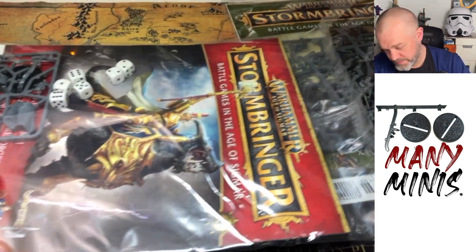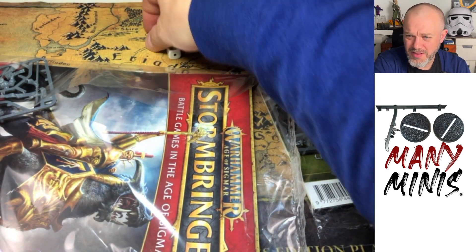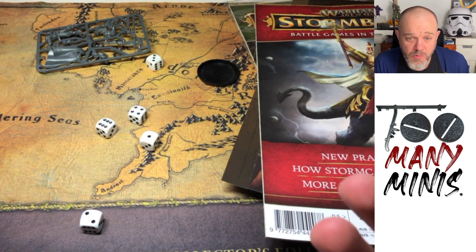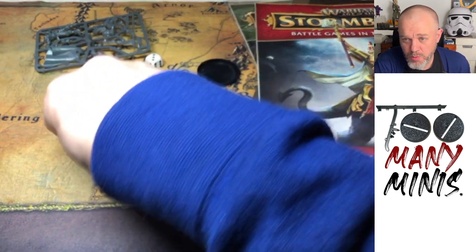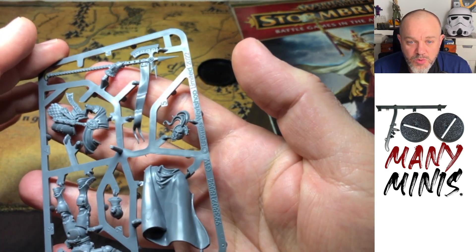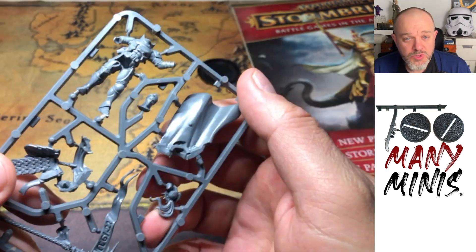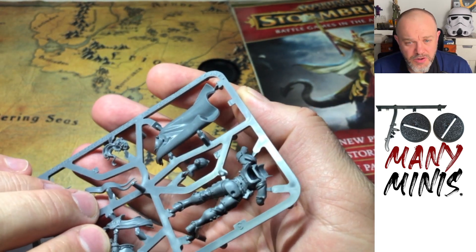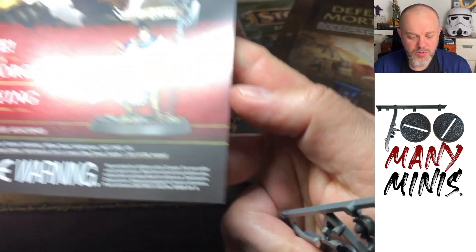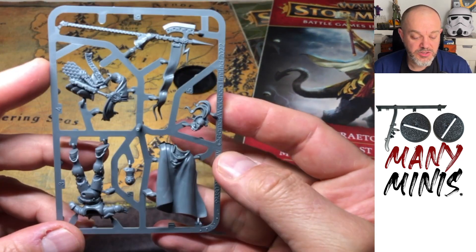Issue 5 has some dice — probably black and white. Not a six though, but it could be worse. This issue comes with the Pray to Prime, an exclusive model to the Stormbringer magazine, not previously available. She's quite cool looking — she's got her hair in a nice bun and is holding her helmet under her arm. It's a nice thing with these mags, having the little exclusives.